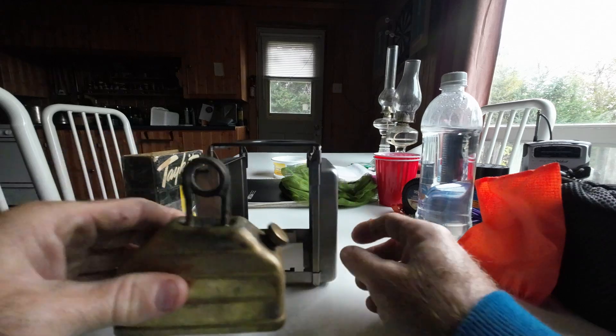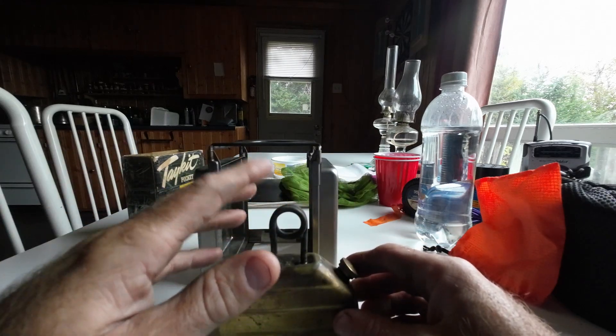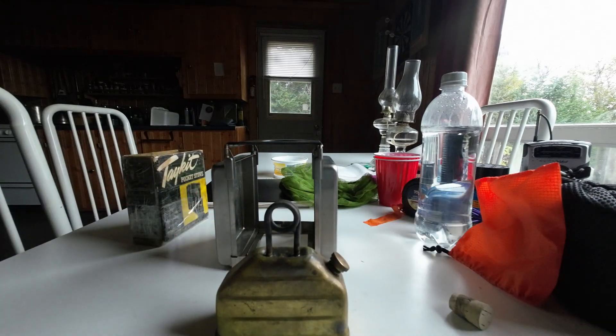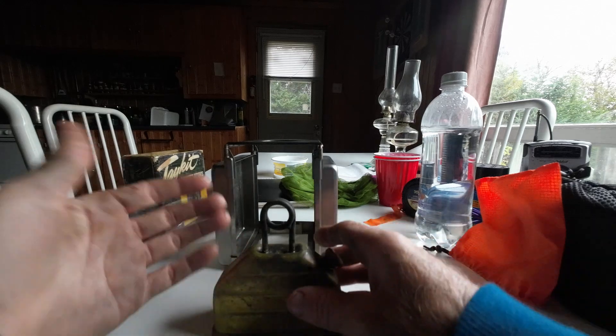Now, some of these still have a windscreen. Mine is missing one and it's not something I could make. I find you don't really need it inside, and these are really not that good outside anyway, so it doesn't make a huge difference. I only use it inside.